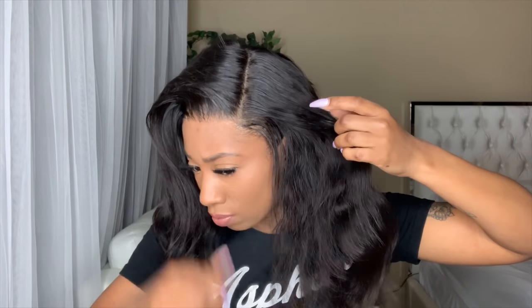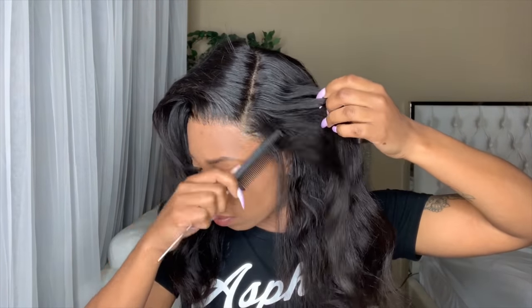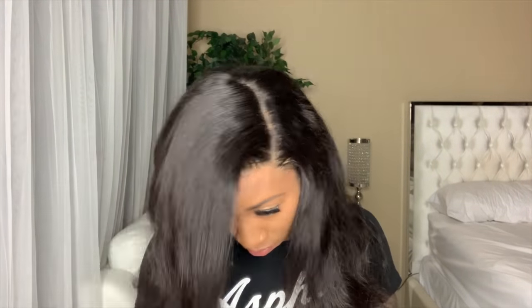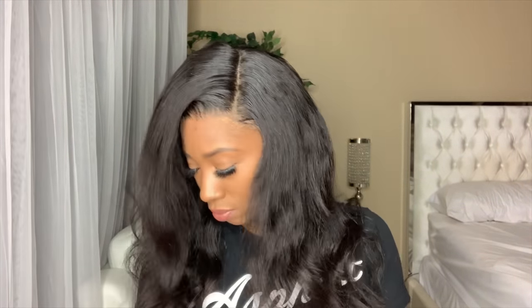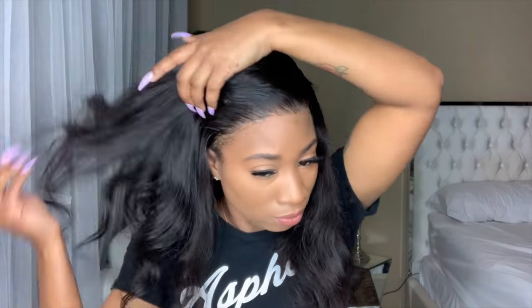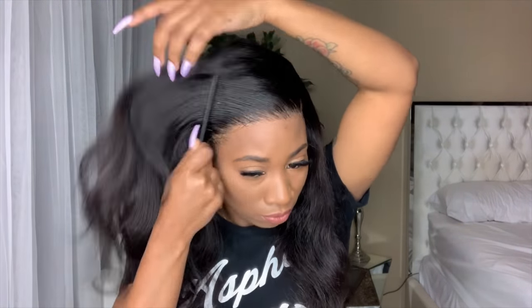This is one of the reasons why I did like using the gel. I was going to be using the Gostaby glue, but because we are putting it literally on our edges, I was concerned about putting so much glue on my natural hair, so we're going to be using the gel. This is one of the good things that the gel comes in handy.